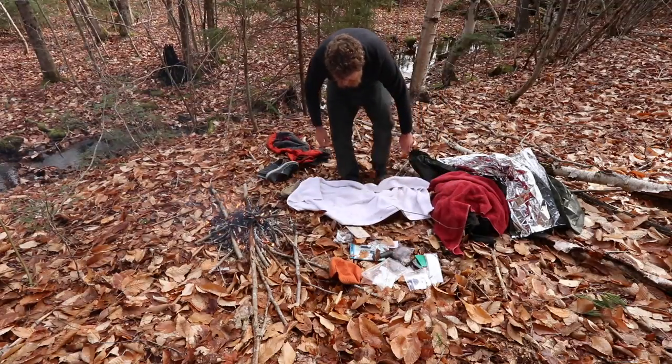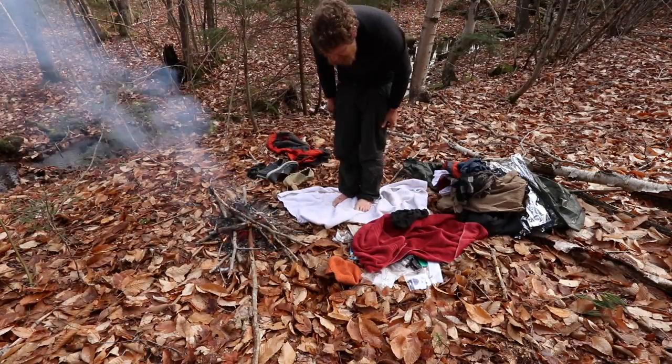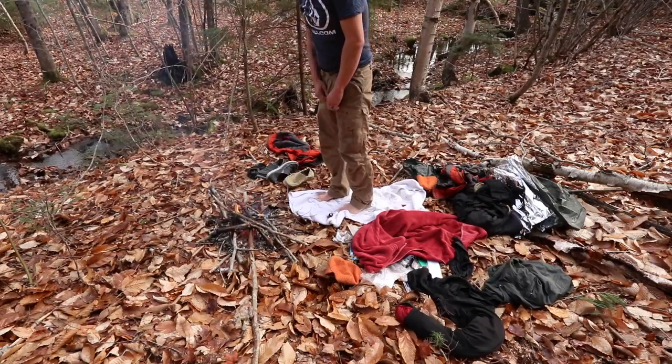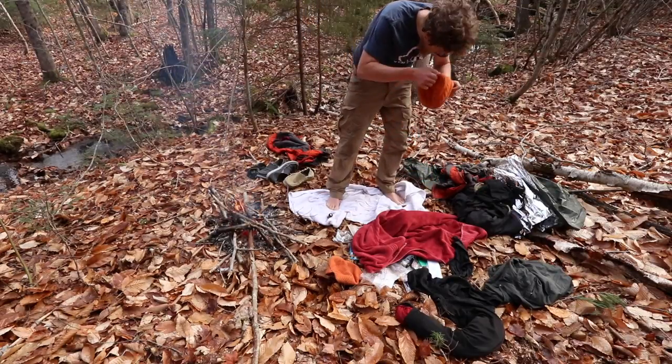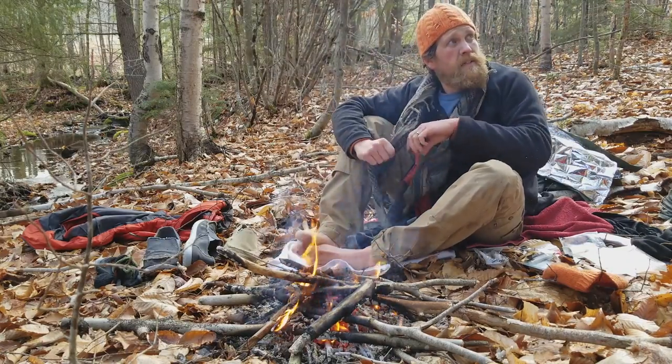I warmed up by the fire for about another 10 minutes before I changed out of my wet clothes. If those were the only clothes I had, I would have wrung them out sooner and put them back on - they would have dried out on me fairly nicely. That's the importance of having good kit and good clothes that are not cotton.